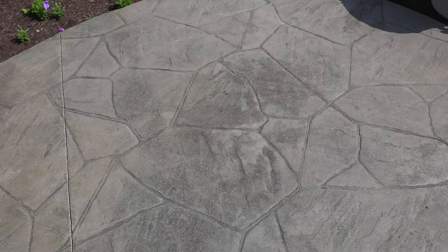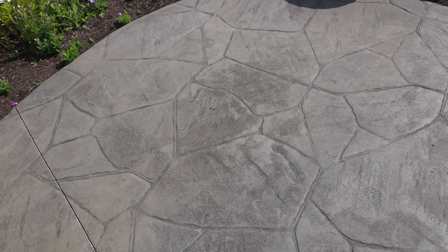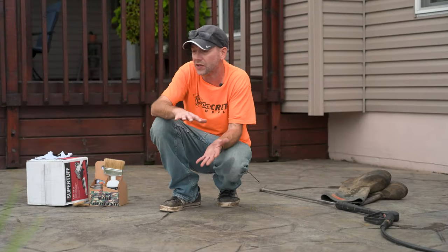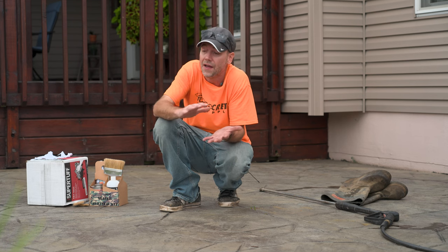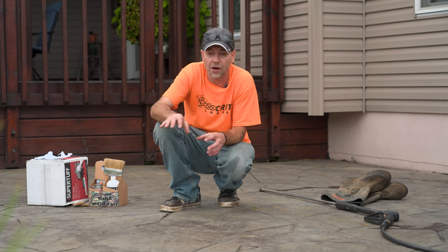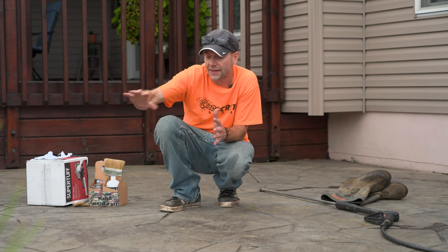Going back to our testing — it's always a good idea to test different parts of the slab. If I only tested this spot there's tons of sealer here and I'd get a good reaction, but you always want to test multiple spots to make sure there aren't some areas without sealer. After the Rejuvenator is done and dried, we'll know exactly where those spots are that might need a little bit more sealer, and then we'll add it at that point.